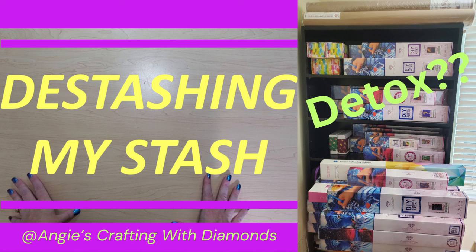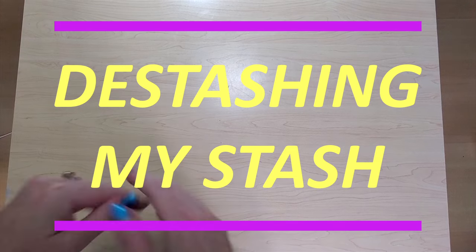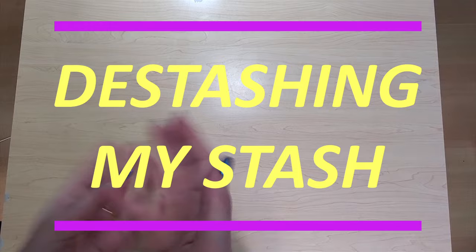Hello everyone, this is Angie. Welcome to my channel. Today is going to be part two of de-stashing my stash. And if you haven't seen it already, please check out my de-stash video from October.